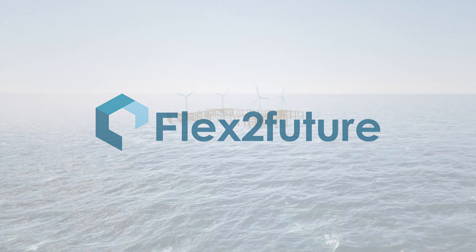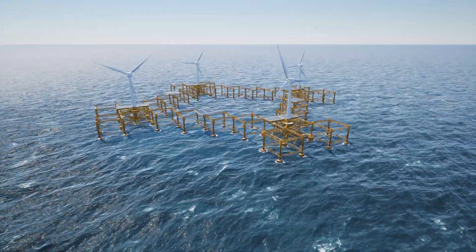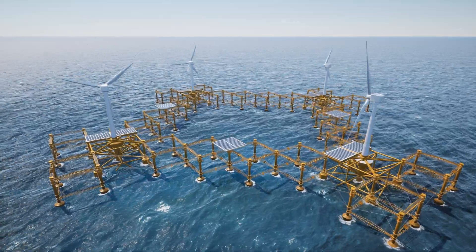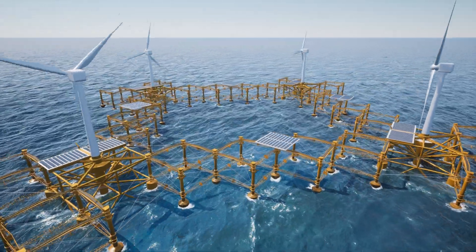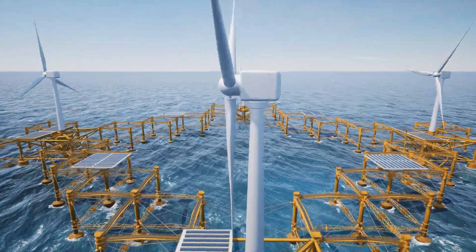Flex2 Power is the Flex2 future concept for energy production on an offshore floating installation. The facility is designed and well-suited to withstand the stresses of offshore exposure for 25 years.